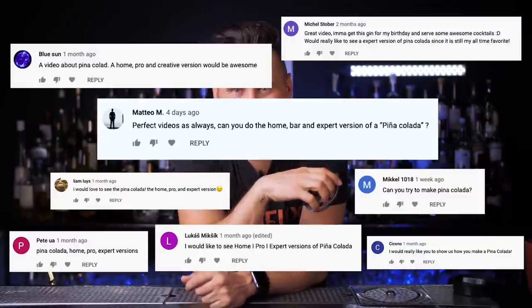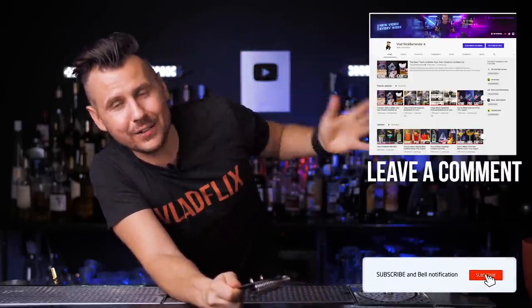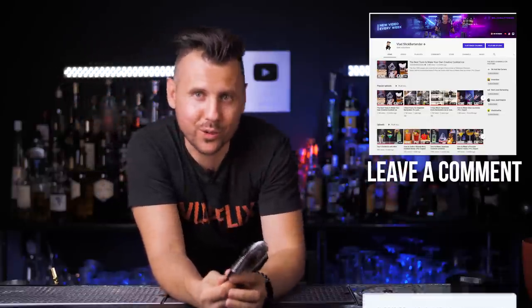Welcome back to Vladflix. Today we're making the most requested cocktail. In each episode I do pretty cool custom giveaways and this time we have this unique strainer. If you want to be part of this contest all you need to do is just be subscribed to my channel, leave any comment below. We will choose one random winner next week.